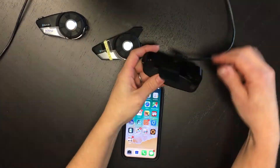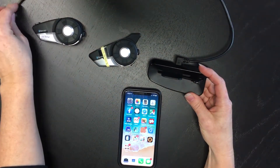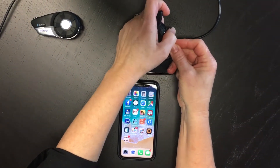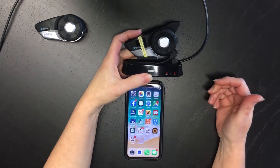First of all, make sure that you plug in your docking station to a power source using the USB charging cable. Make sure the other end is plugged in. Then connect your 20S to your docking station — your 20S at this point is powered off.